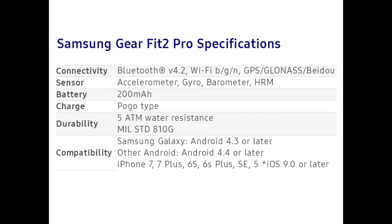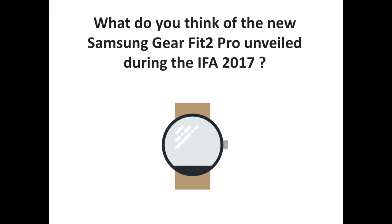Samsung says that using the default 10-minute heart rate option, you'll get the same 4-day battery life as the current Gear Fit 2, or about 10 hours of GPS usage. It comes with a new secure and ergonomic band which is lightweight and more comfortable to use. The Gear Fit 2 Pro will be available in black and red colors, priced at €229.99, and will be released in Europe on September 9.